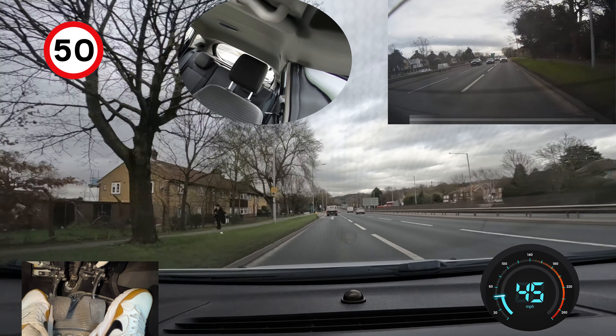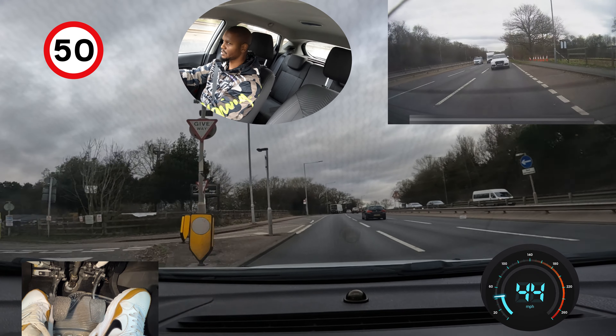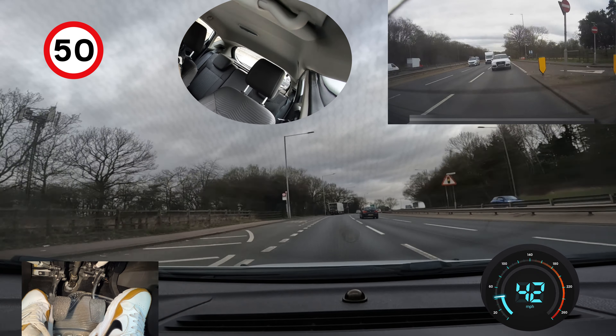At the next roundabout I'm going to go left, first exit. It's still quite far away — if you were going right third or fourth exit you'd start moving lanes to the right now, but because we're going left we don't need to worry about changing lanes. There are lots of signs saying reduce speed now — these were here when this road used to be 70 miles per hour, and the roundabout is still not that close, so I wouldn't reduce speed too much when you see this sign. We're going left first exit.